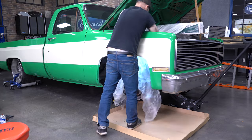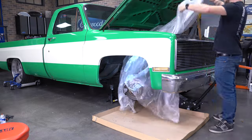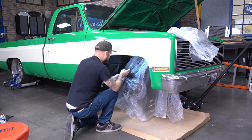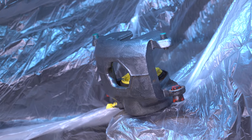Before spraying any aerosol, it's always a good idea to protect your car from overspray. If doing this on the car, like we are, you'll have to get a little creative. Now that the encapsulator is dry and the truck is bagged up, we can start painting.